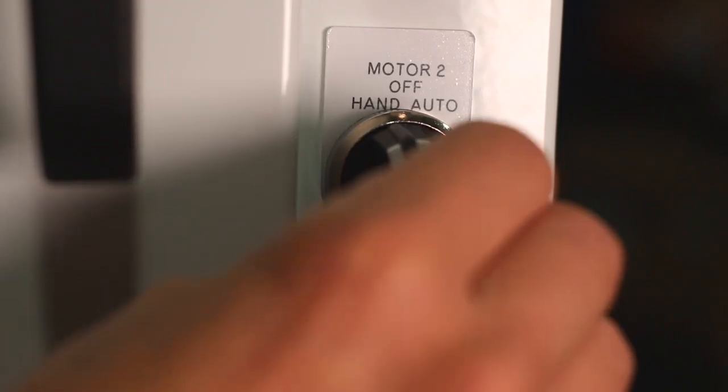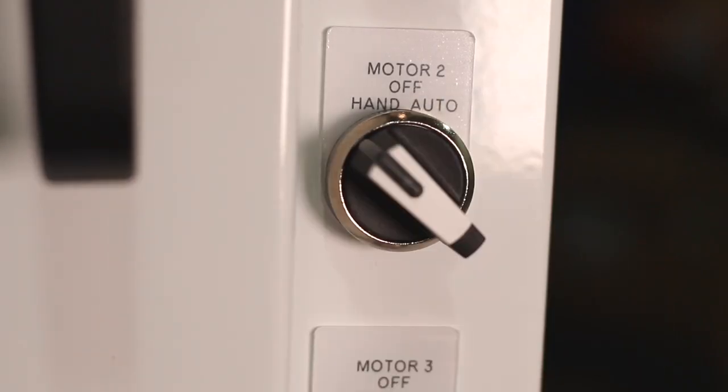Placing the switch in the manual position will override remote control and run the aerator locally. NAE and in-situ work very closely to offer a turnkey solution. Every unit is tested to make sure the panel and the controller card are working properly before it leaves our facility.